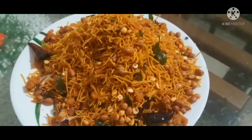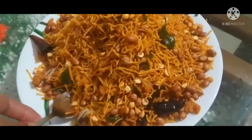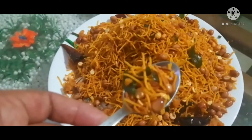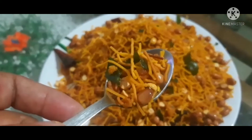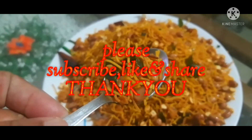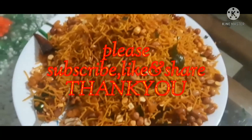If you like or share this video, please check the link and comment below. Thank you.